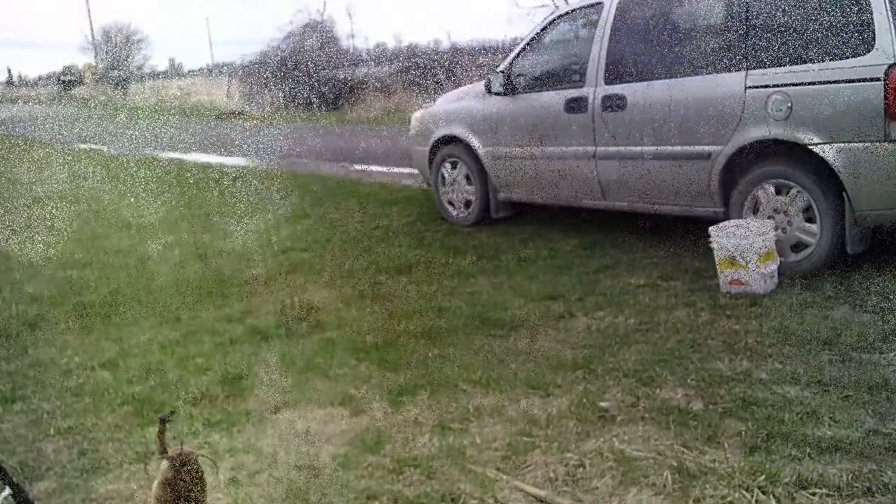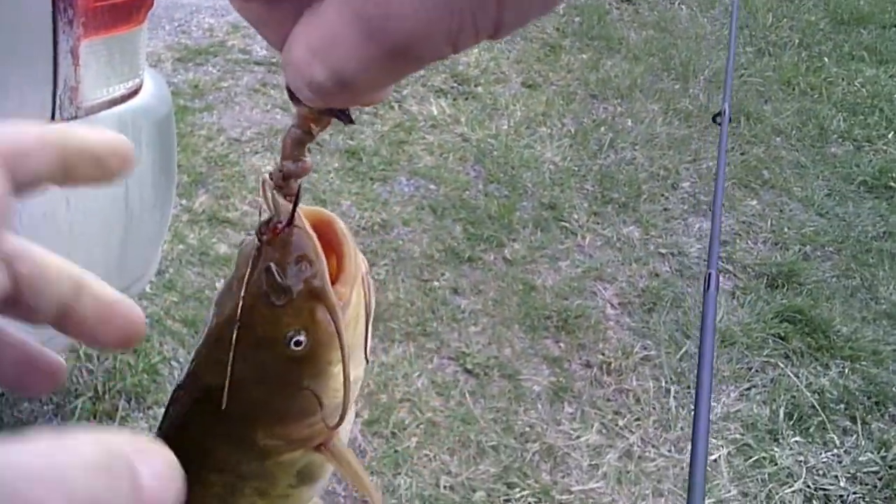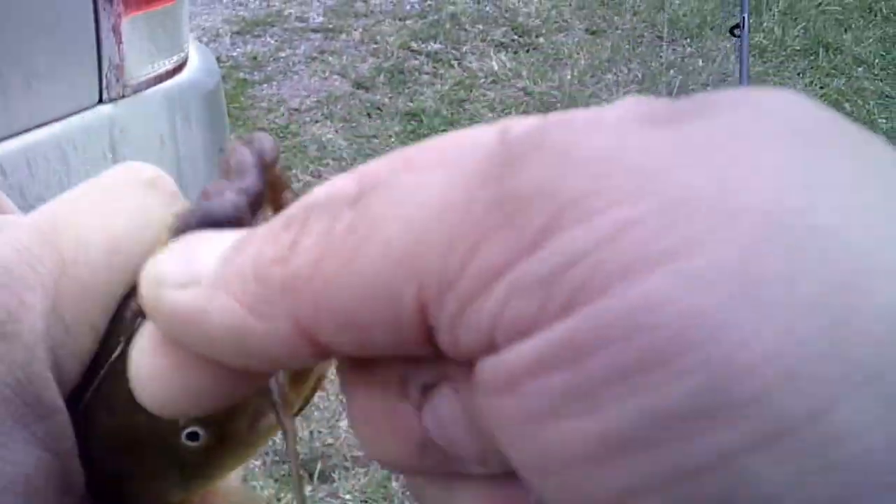Got it — there, I got another one. I think the camera is going to die, so in case I don't do an outro on this one, catch you next time. I'm Bradshaw's Outdoors — wheezy mud catfishing.